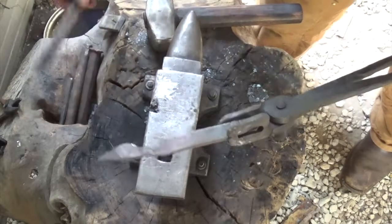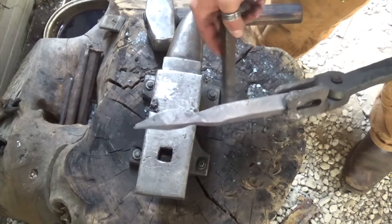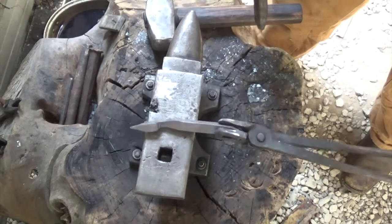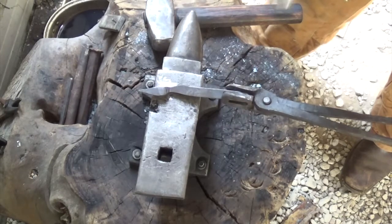Now we're going to move about another inch back and work from the near side of the anvil — the side closest to you — working back and forth to isolate this little section in between. That isolated section is going to be the stem of our leaf.